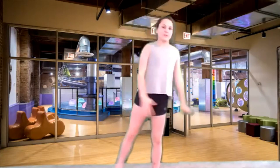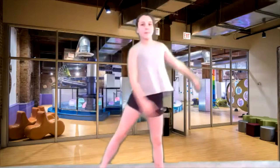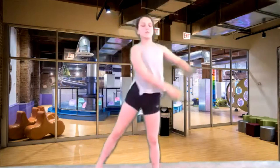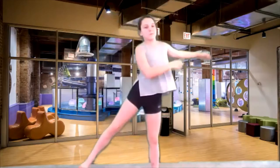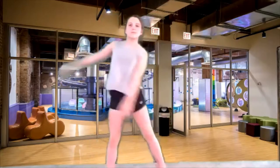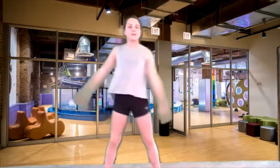Now we're gonna go to tic-tocks side to side. Get those arms and legs going. Good, let's make it a little bit bigger. Big, big motions, and let's freeze like a tree.